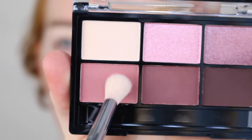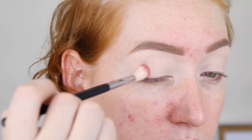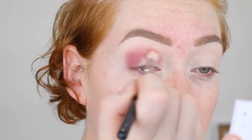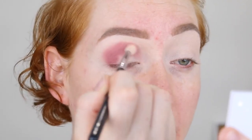I'm starting out with my Sigma E35 Tapered blending brush and I'm going to go straight in with this shade. This seems to be a decent amount of pigment on that. I'm just going to tap off the excess. It seems to be nice and pigmented. I'm just going to pack that throughout the crease and then blend that one up nice and high.